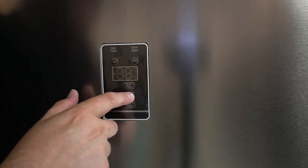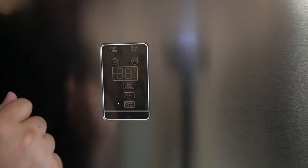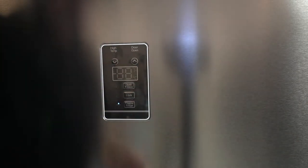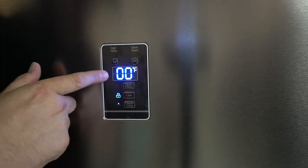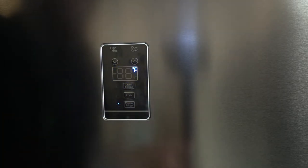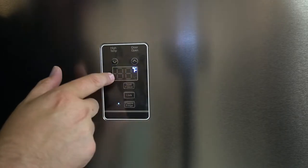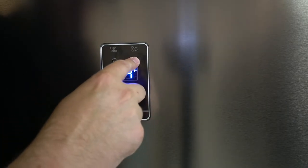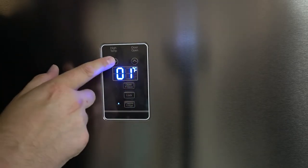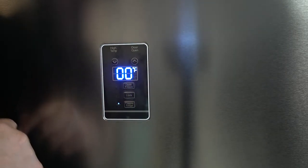You can also lock it — I just unlocked it so I can show you some different things — so little bumps won't accidentally change it. You can change the temperature; right now we're at zero. You can adjust it to whatever temperature you actually want. I just keep mine at zero, that's just my preference.